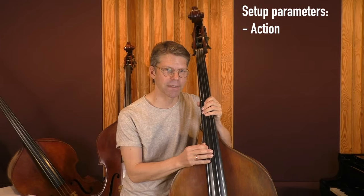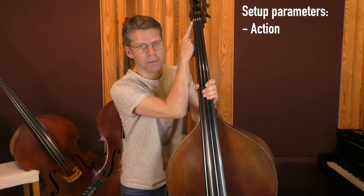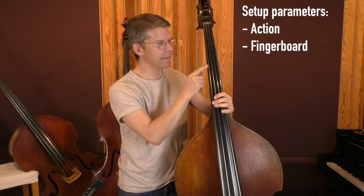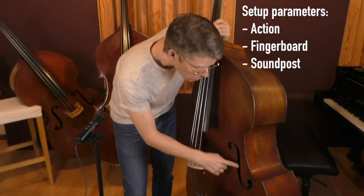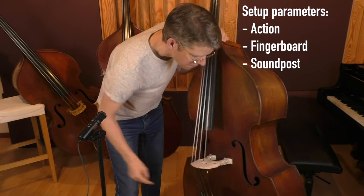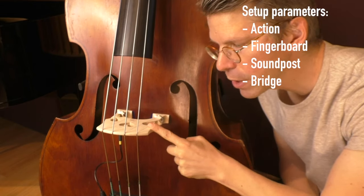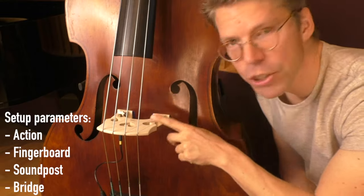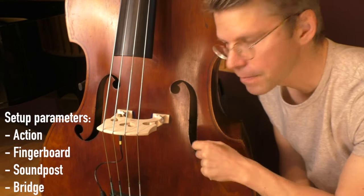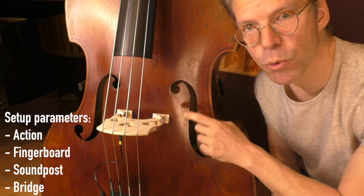So what do we mean with the setup of the bass? Well the setup includes the action, the string action - that's the height of the strings, which is determined by the height of the bridge but also by the height of the nut. Then the shape and the evenness of the fingerboard, which is very important. Then the positioning of the sound post, which you can see if you look through this F-hole here. Then the bridge of the bass, including the quality of the wood of the bridge, how it's shaped, whether the feet are perfectly adapted to the curve of the top, and whether the bridge is at the correct position and correct angle.